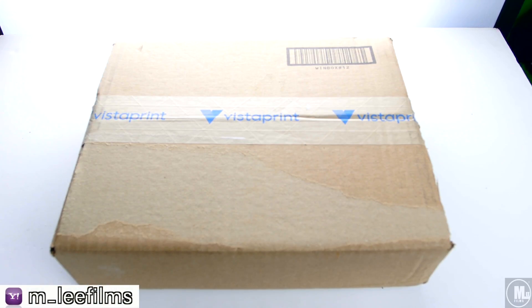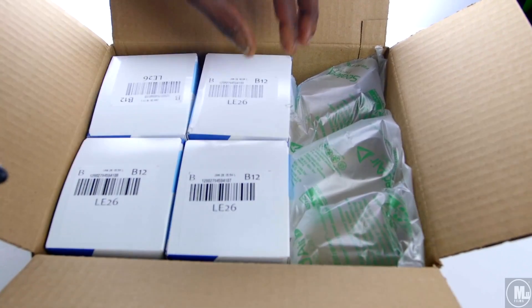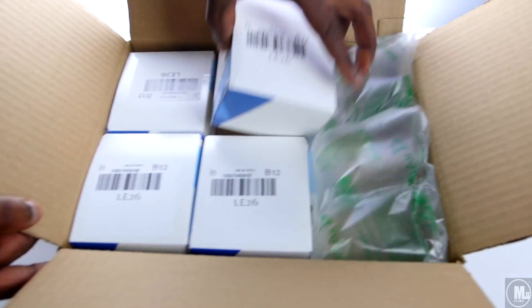It's my third time getting business cards from them. The first time I got 250 cards and used one of their little logos. Then somebody made a logo for me, so I got 500. Now I got a thousand — they do it in 250 bundles, so 250 times four equals a thousand.